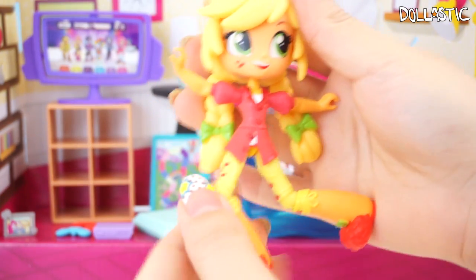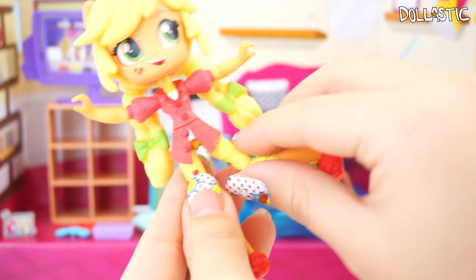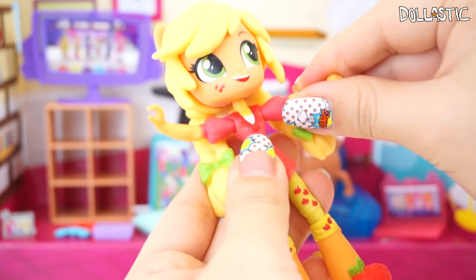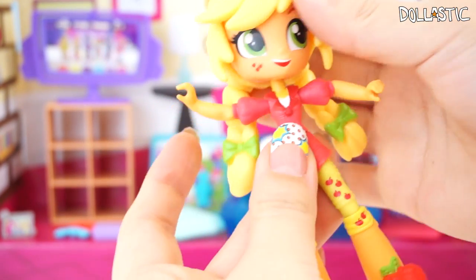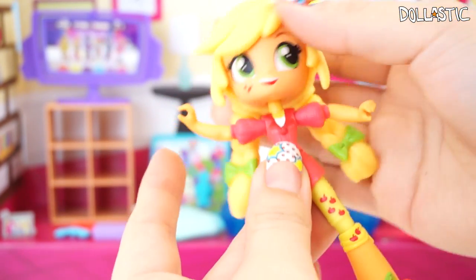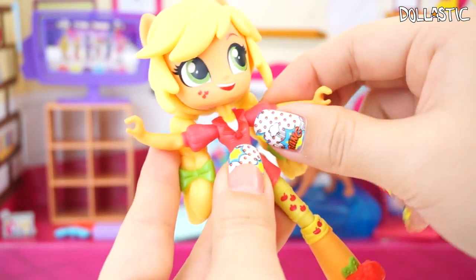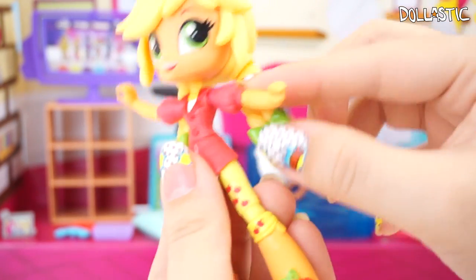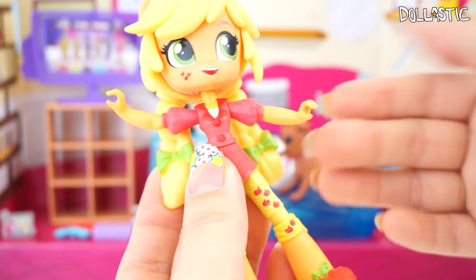Finally we get to Applejack. There's a version with her in her regular outfit, but this is the one with her PJ outfit on. I love how these are articulated — just to show you the articulation, you can turn her head and move it however you want, you can also bend her elbow and move her arms. There's a pivot point in the shoulders, and because this is a new figure it's a little hard to move, but once you play with it a little more I think it will get easier.